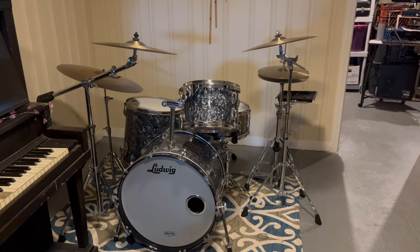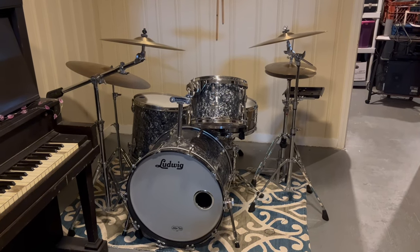Other considerations for a player's drum set, and also there'll be some history of this particular drum set. Let's do a quick overview of the drum set.